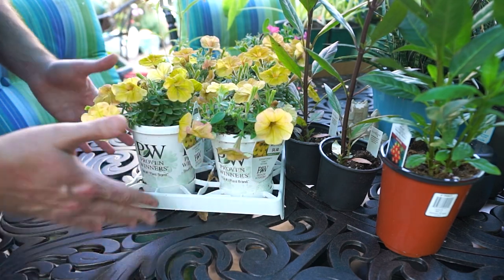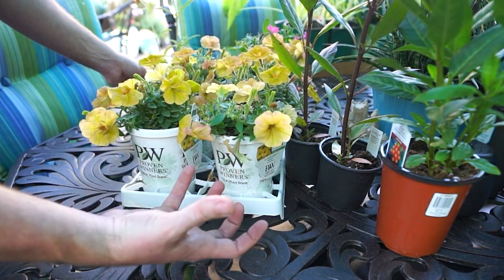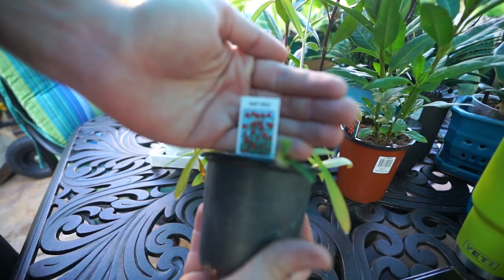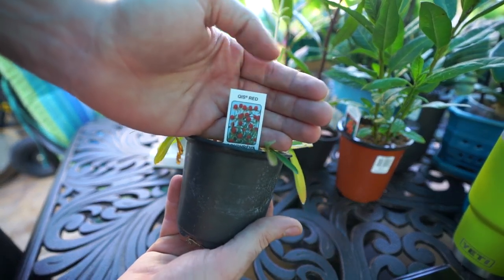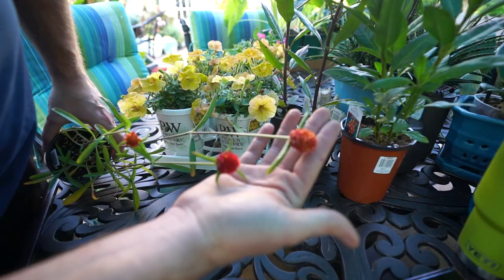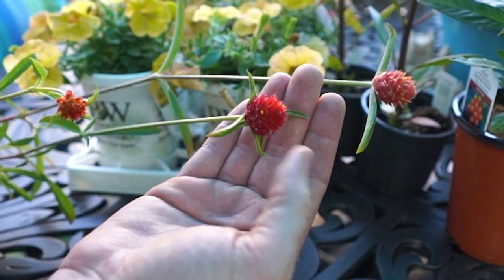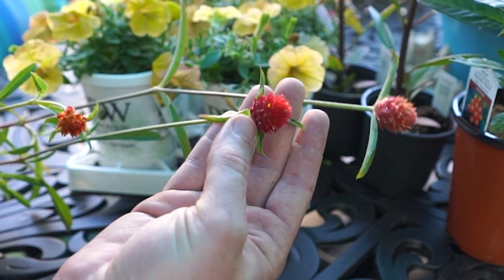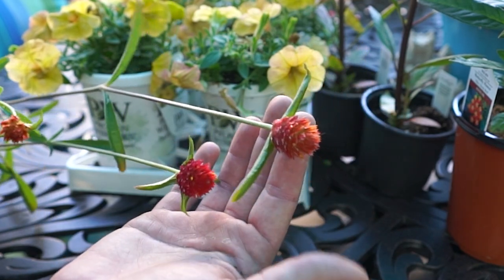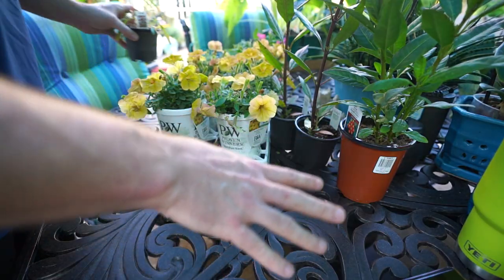There might be some calibrachoa DNA in there, I don't know, but I'm happy to have them and I'm going to give them a shot. I also got one of these gumphrinas — this one is called Qis Red. I really love the color of the flowers: they start off a scarlet red down low and fade to a lighter red up top with tiny little yellow flowers that poke out, and then they age into a nice orangey color. Really pretty.